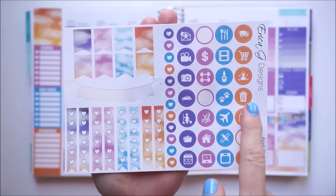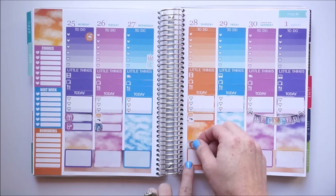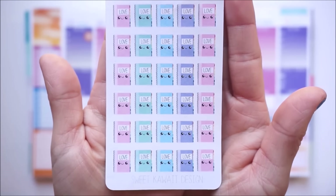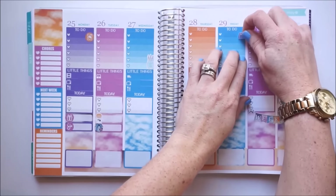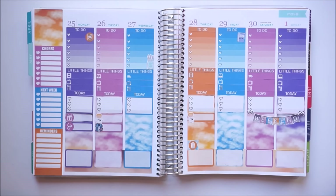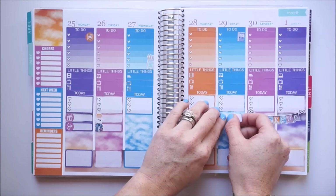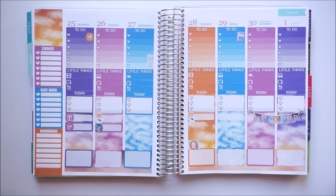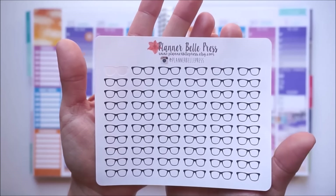On Thursday I'm going to remind myself that it's trash night and I'll use the icon from the kit, placing it in one of the flags down in the today section. Friday is the day that I film my plan with me, so by Sweet Kawaii Design I'm going to use one of these planner sticker icons — it's something I look forward to very much. My son is in first grade and has been working on his first book report, which is due Friday the 29th. We need to turn in the tri-fold poster board that we've been working so hard on so it can be on display for family night at school, and to represent that I'm going to use these adorable glasses by Planner Bell Press.